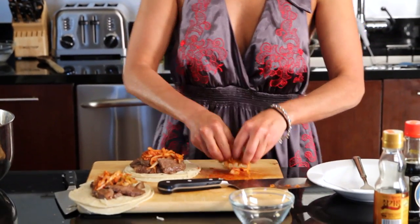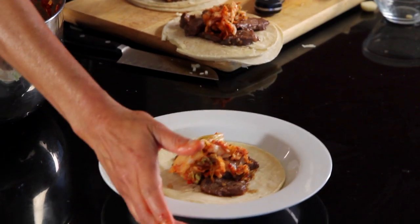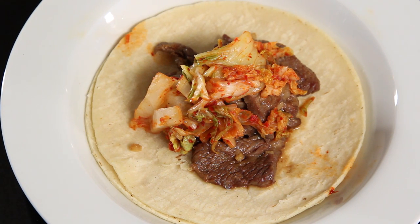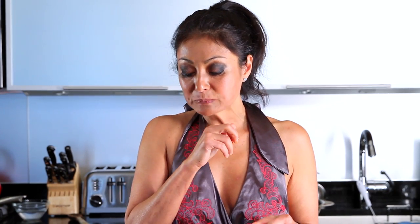Here we go. This is Korean barbecue beef taco with the kimchi slaw, which is super delicious. And now I have to eat it — I just have to. There we go. Tender beef, sesame seed oil, soy sauce — really moist, yum yummy.